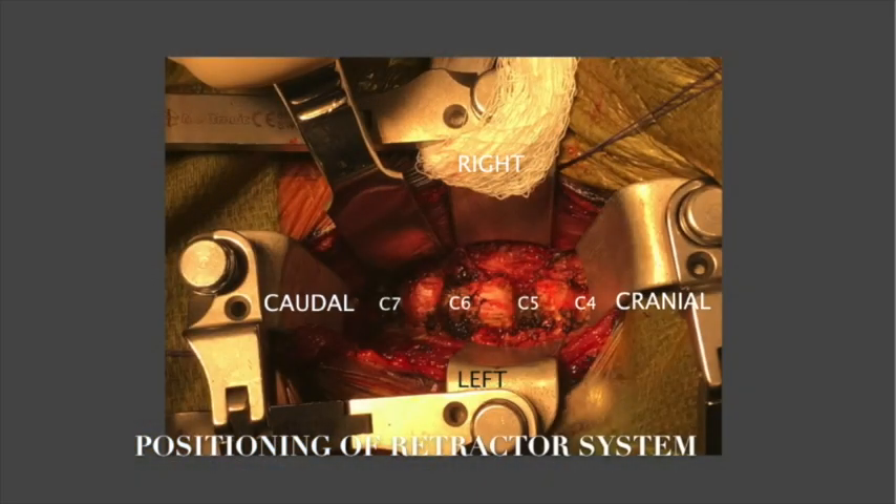Superior and inferior exposure were obtained with a pair of retractors. The final aspect of exposure is seen with the surgical field prepared for a three-level anterior microsurgical discectomy, with the anterior aspect of the vertebral bodies from C4 to C7 with adjacent intervertebral spaces.